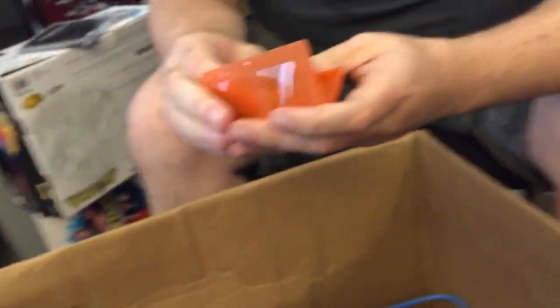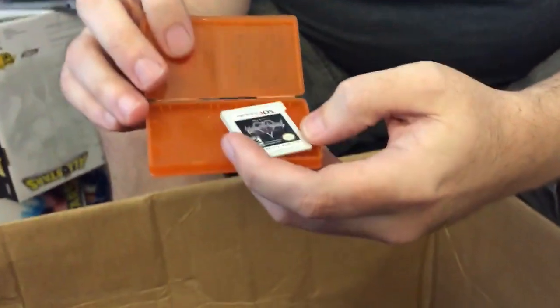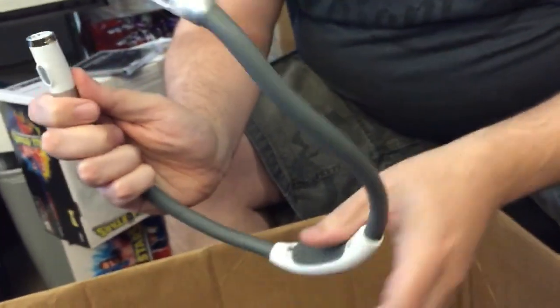I feel like someone ransacked someone's car or meth lab and just threw everything into a box and shipped it to us. It's Kingdom Hearts for 3DS. You know it costs money to list things on eBay — it totally does.